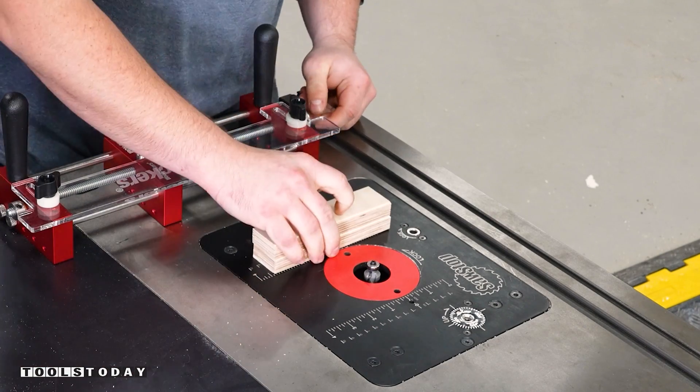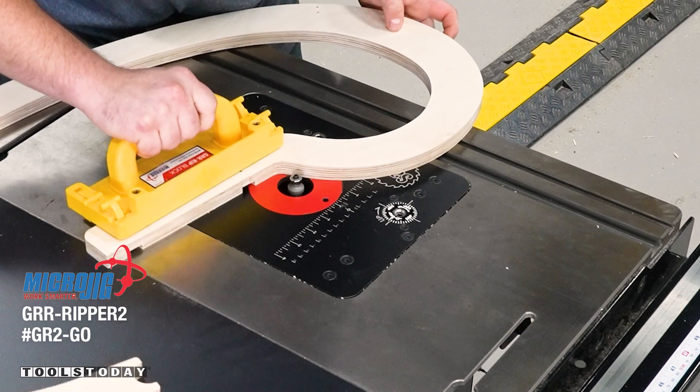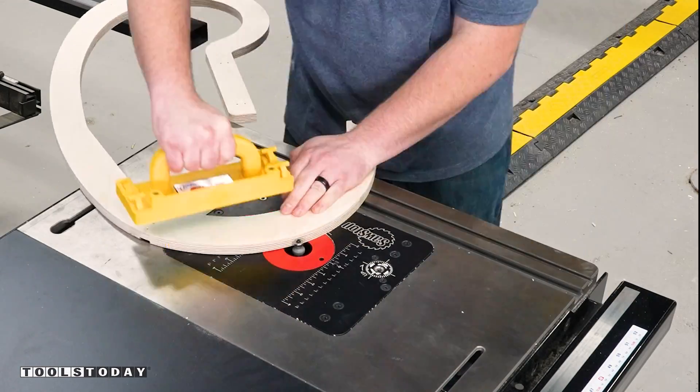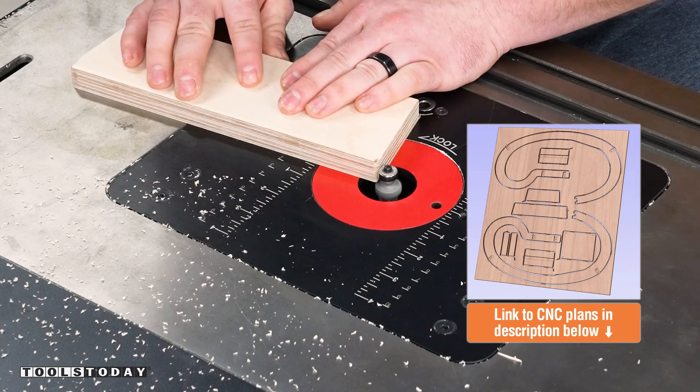We got all of those edges rounded over, and you can see how nicely that fits. We did the same on all the other parts. The plans mention exactly where it is that you should round over and where you shouldn't, so you end up with a nice uniform look across all of the pieces.